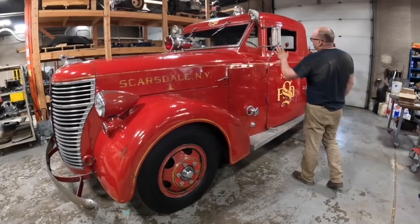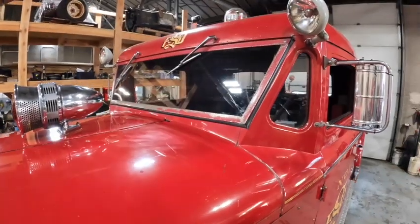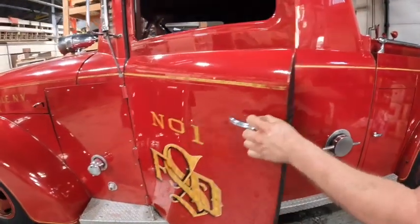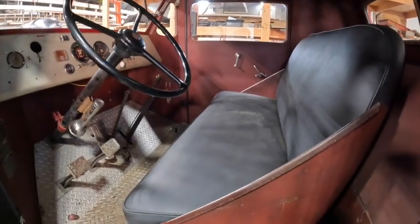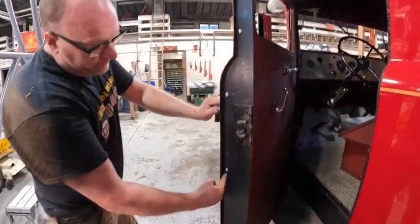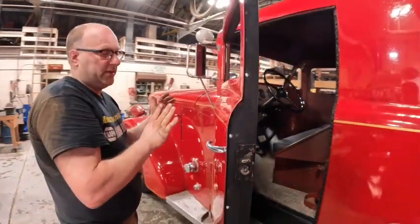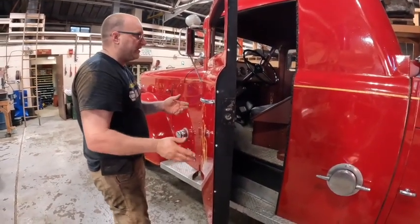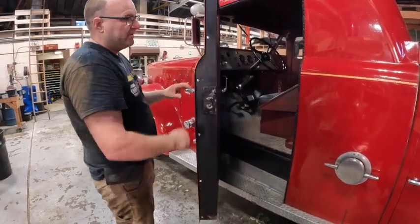We worked on the glass. We took the windshield frame out here and had a local company redo the glass in that, replaced everything here. We replaced the roll-up windows, and in order to get the roll-up windows off you actually have to take all these screws out all the way down and all the way around the top. The door skin actually comes off the door - the door stays on the hinges and this whole entire skin comes off the truck. I've never seen that before; it's a really cool design. We had full access to the window, the regulator, everything, and we fixed everything and put it all back together.